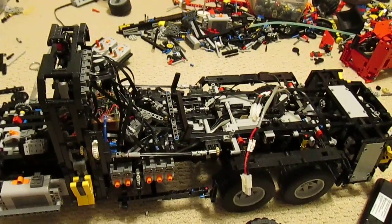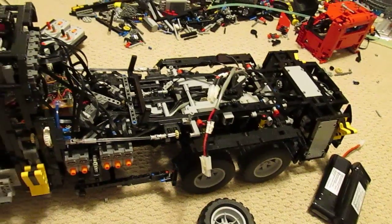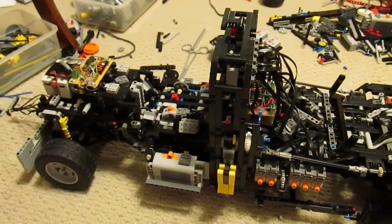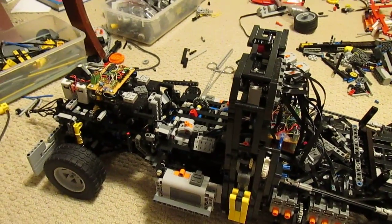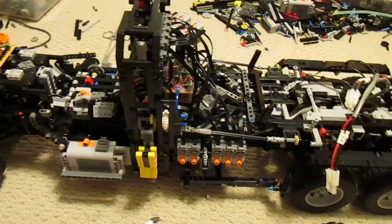Hello, this is Nathan Morley with another video on the Lego salvage truck. The first test drive took place and it didn't go well. I hook up the battery, start up the machine, get it going, and there is an immediate and nasty grinding of gears.